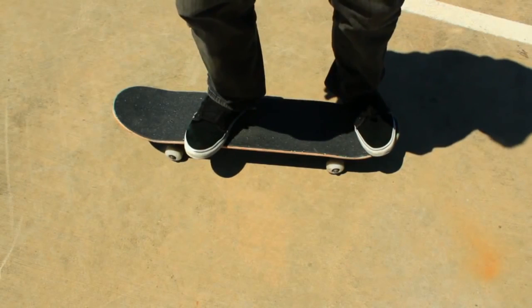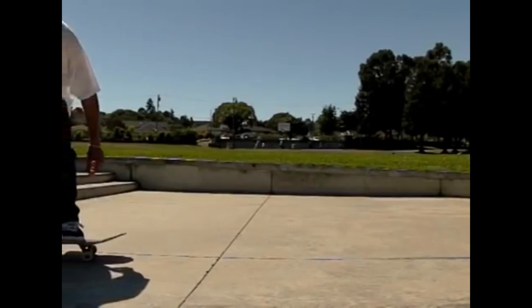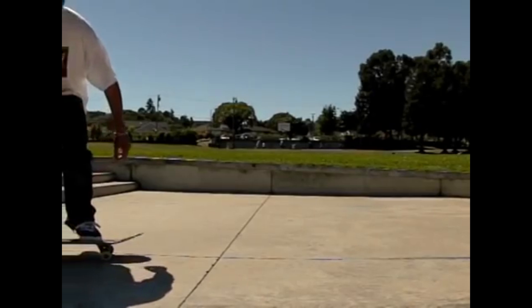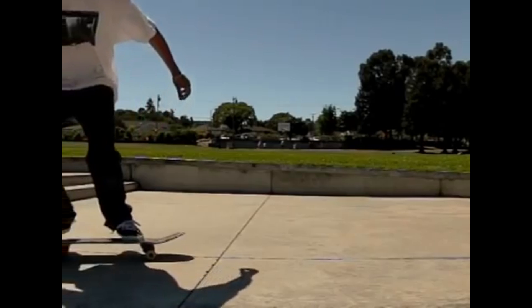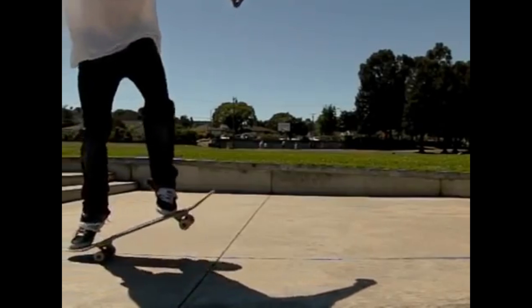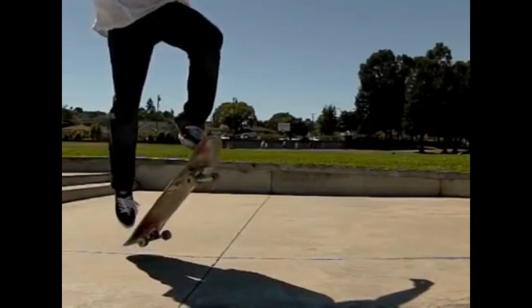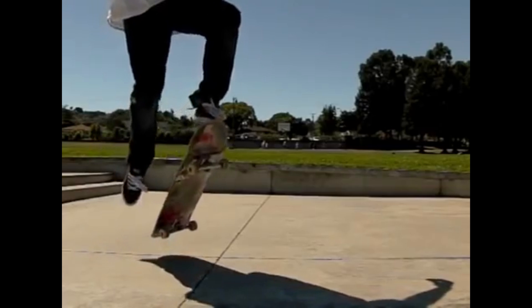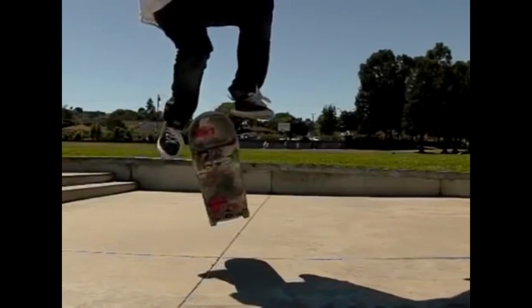Then I want you to do a shove it — and this is going to be almost harder than actually just landing the trick — just do a shove it and land with only your back foot on the board, keeping your front foot on the ground the entire time. It teaches you how your feet move, builds your muscle memory, and gets you comfortable popping the board, getting the shove it rotation, and doing the movements with your foot to bring them back to the board.